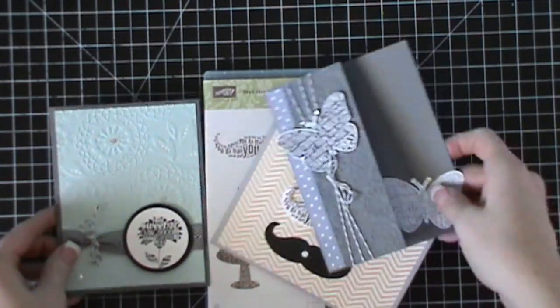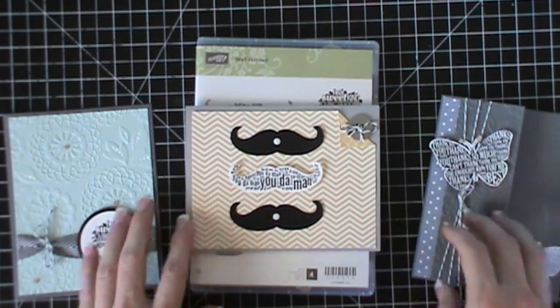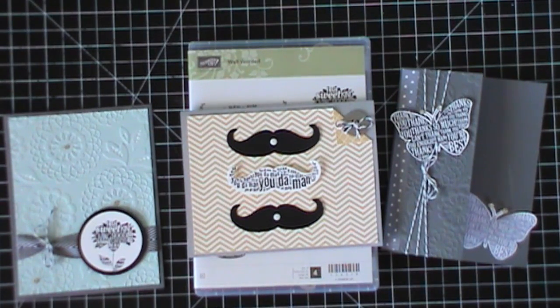You get to make two of each of the cards, and you get envelopes to go with your cards and all the supplies. You can click right on this video at the top and it will take you right over to my website, where you can see photos of the cards up close and all the different supplies I used. You'll also be able to find my email address there.